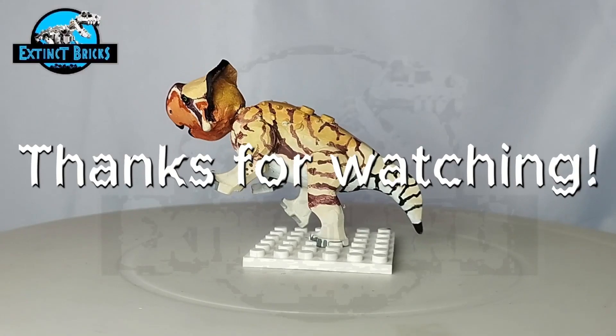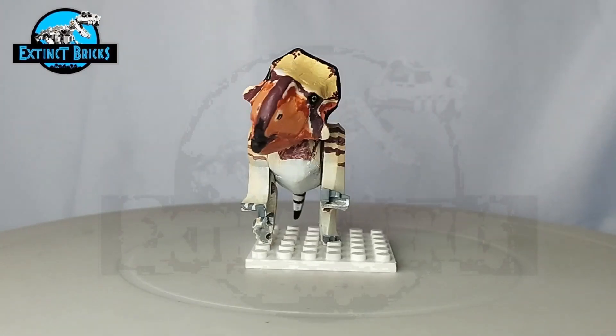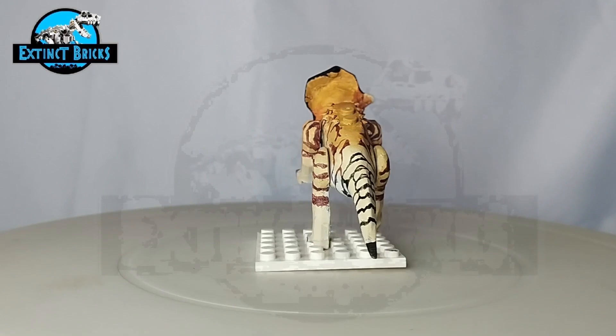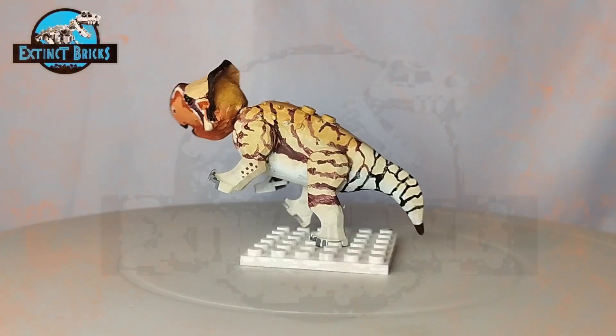Please don't forget to support our other channels: EB Toy Universe, The Adventures of Myra and Azure, and Tito Mike's Kitchen. Please watch their videos and subscribe. As we always say — let your inner dino brick roar! Thanks everyone and bye!